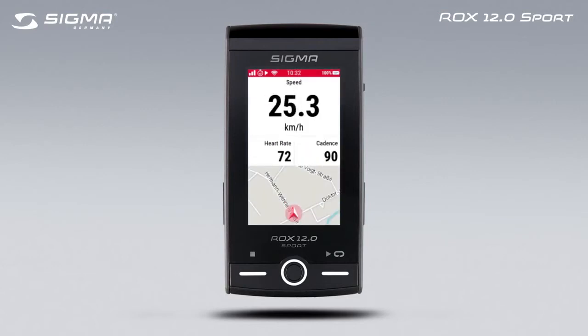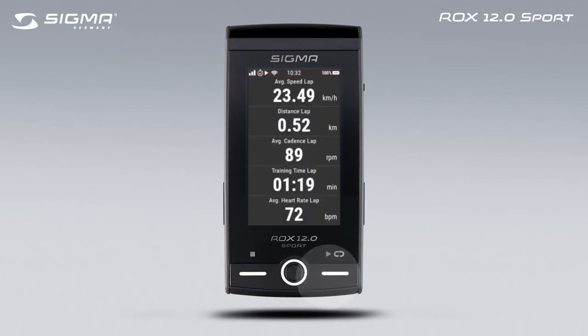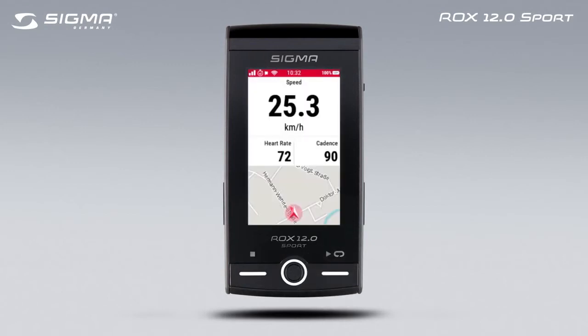During the training session, you can use the Start button to manually mark a lap. To pause your training session, press the Stop button.